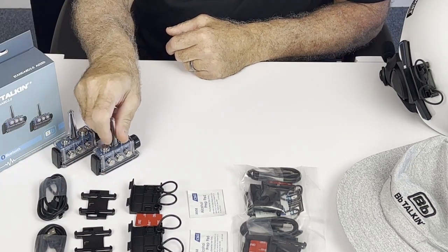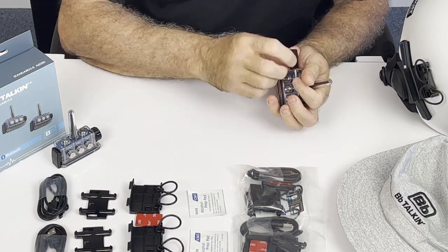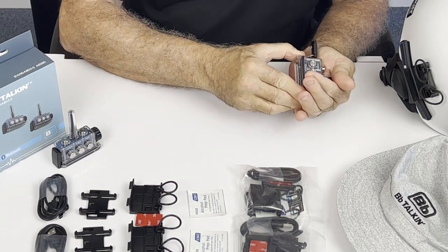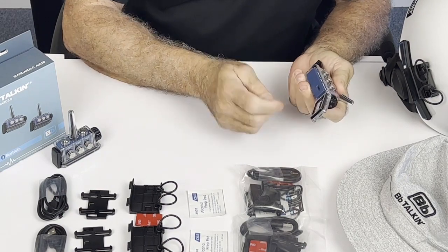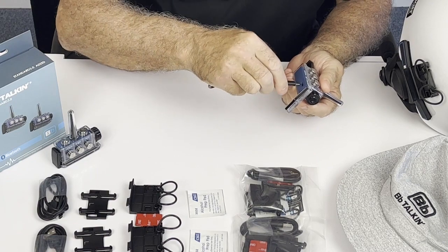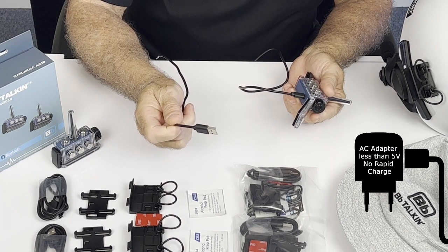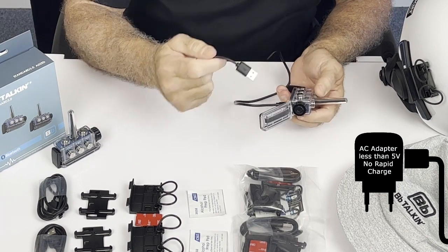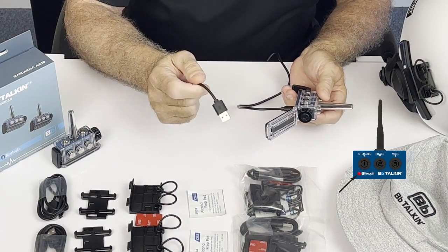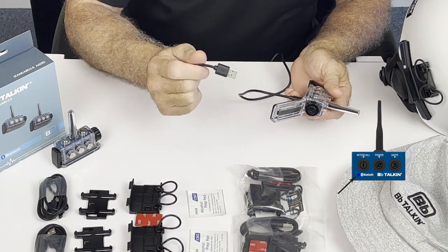The first thing you'll want to do is take your unit and get them on charge. Open the bottom case — there will be the Type-C USB. Take your charging cord, plug it in, and plug the other end into a USB outlet to get them on charge. When they're on charge the light will be red and will turn blue when they're fully charged.